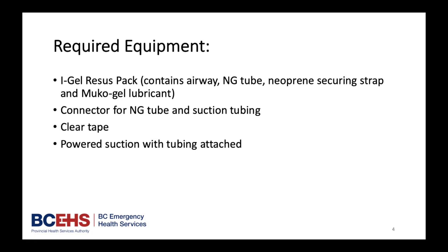Required Equipment: iGel Recess Pack, which contains the airway, NG tube, neoprene securing strap, and mucogel lubricant. Also required: a connector for the NG tube and suction tubing, clear tape, and powered suction with tubing attached.